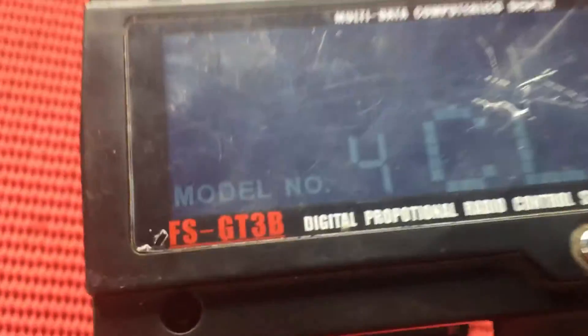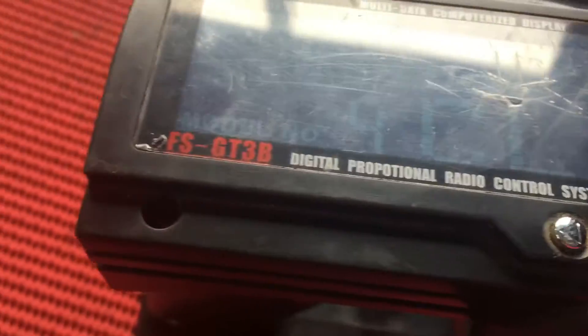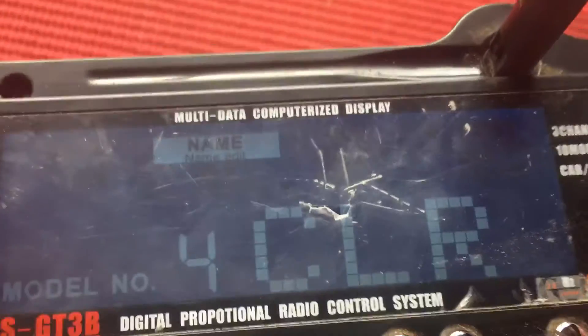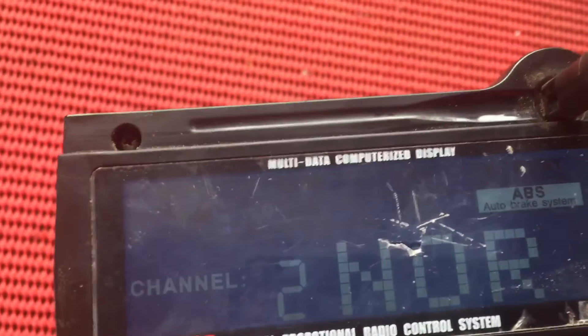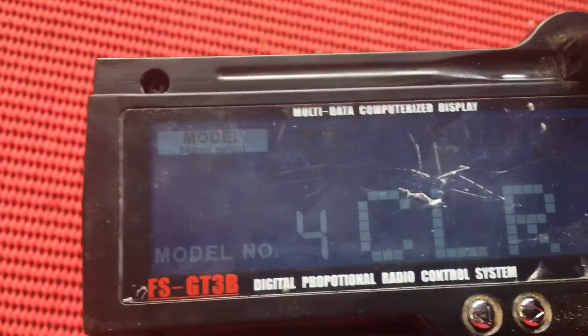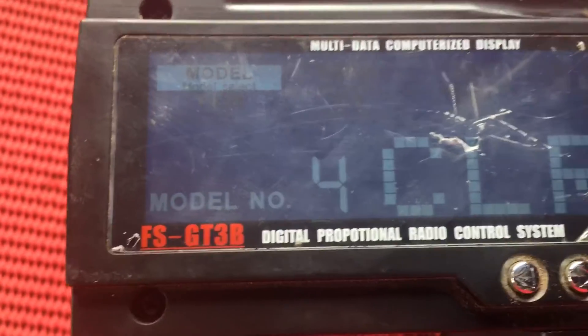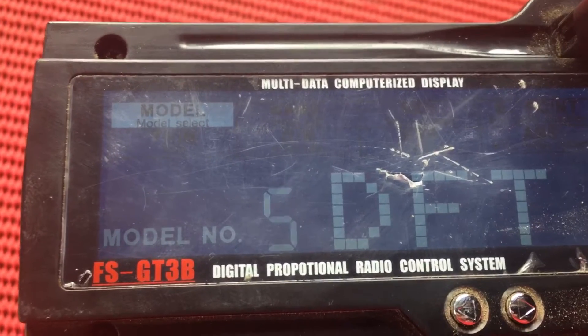This video is going to be mainly to show you how. I'm using my FlySky FS-GT3B — each remote is different and this is the only remote I've used — but if you go to model and then hit the wheel to select it, you can change through your model numbers.